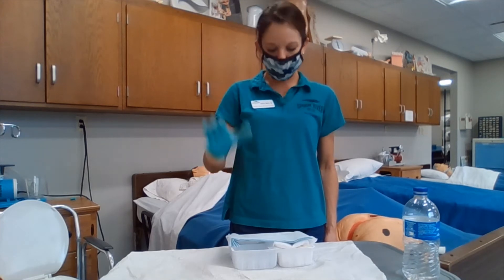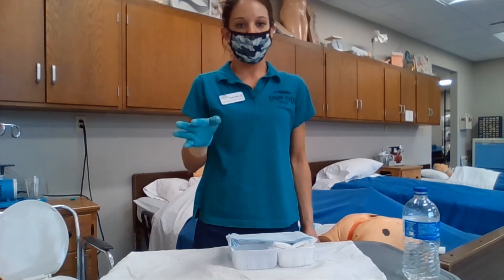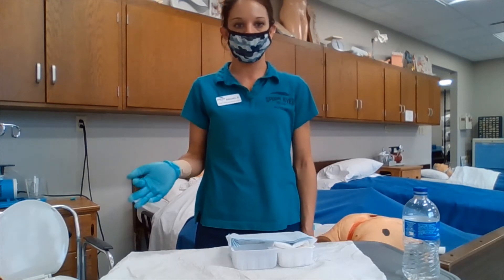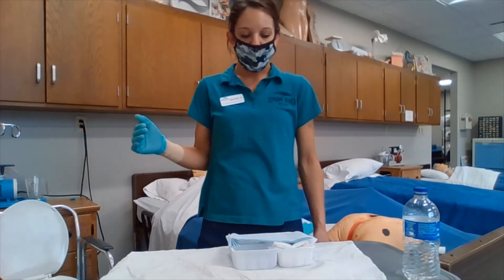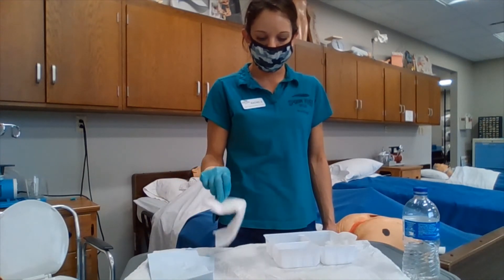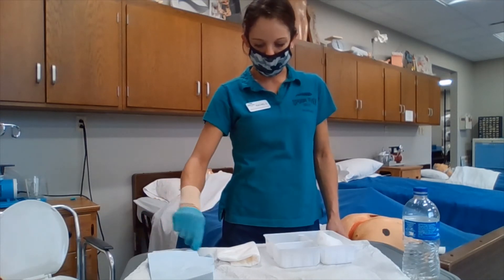We are also taking into consideration that one-fourth of the sterile field on the borders is considered non-sterile. So when we are emptying out our supplies, we need to take that into consideration. We also need to take into consideration the fact that we do not reach over our sterile field — we actually go out and around. I am going to take my materials out and drop them on my sterile field, making sure that I am not reaching across and over it, and emptying out all of my materials.